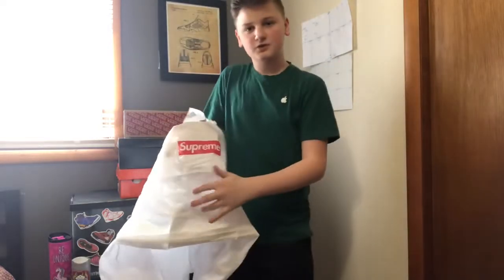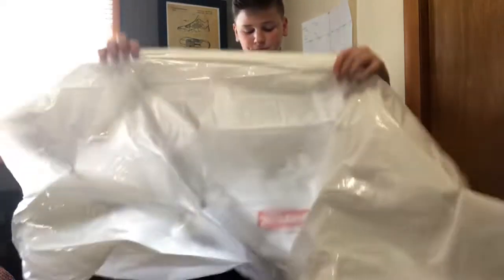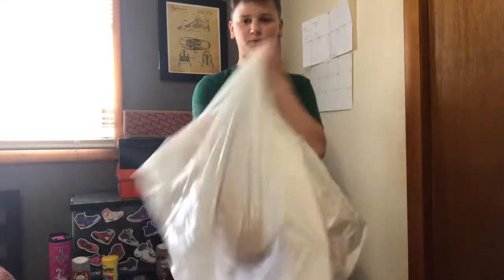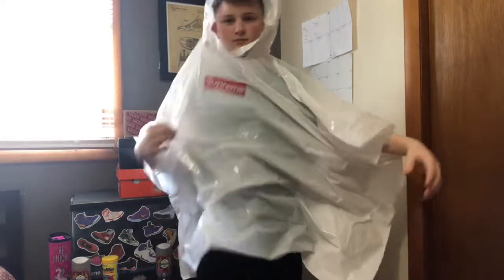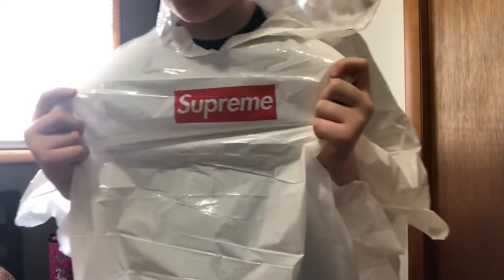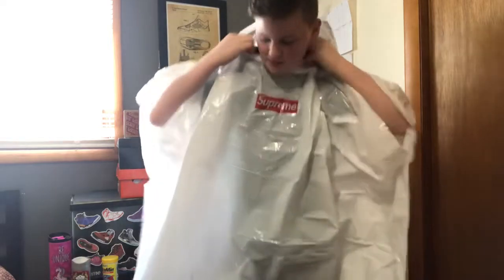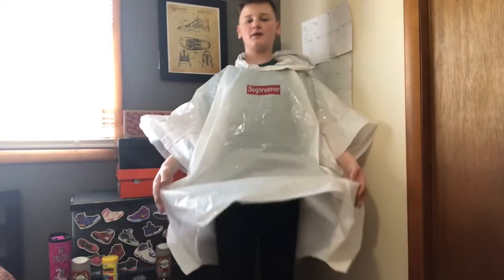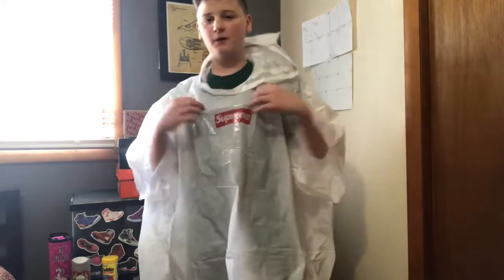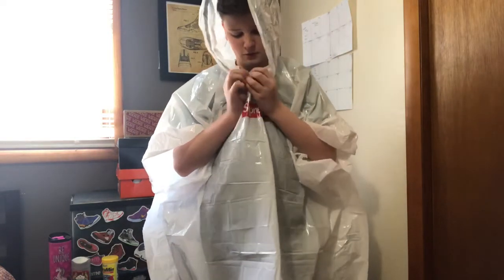Right off the bat we can see the Supreme box logo right here with the drawstrings. Let's put it on — I'm tempted, let's do this. Look mom, I got my first box logo — just joking. Yeah, I can say I'm not really a poncho guy. It's kind of too big. You have the box logo, you can throw up the hood. I see how it's adjustable — you have to peel back this gray piece.